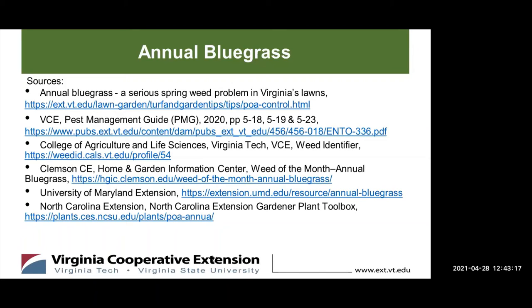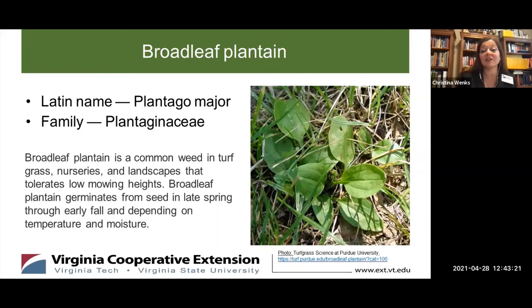Christina, you're up next with Broadleaf Plantains. I'm Christina Wenx and I'm talking about another aggressive weed you are likely to find in your garden. Broadleaf plantain is a very common weed found in turf grasses. It's known by many names, such as Plantago major, snakeweed, plantain, and a number of other names.